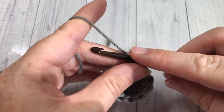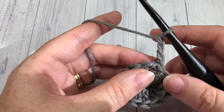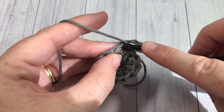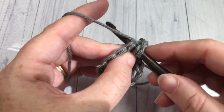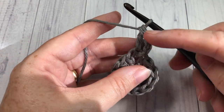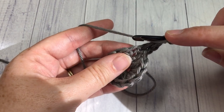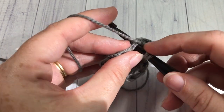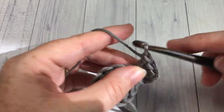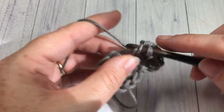For round two, you're going to begin by chaining three, then working one double crochet stitch into the same chain as joining — so including that chain three, you'll have two stitches coming out of that first stitch. You're then going to work two double crochet stitches in each stitch all the way around.